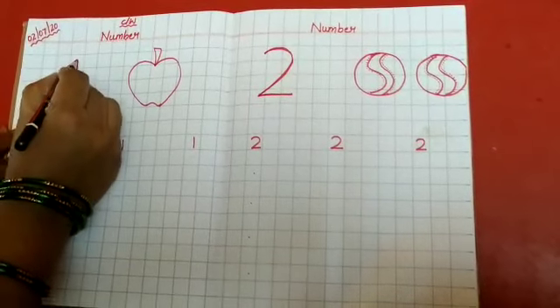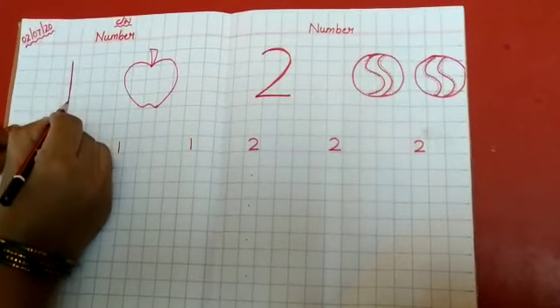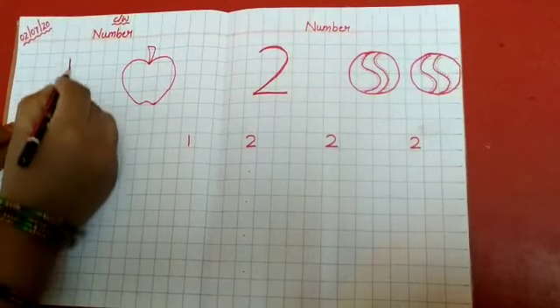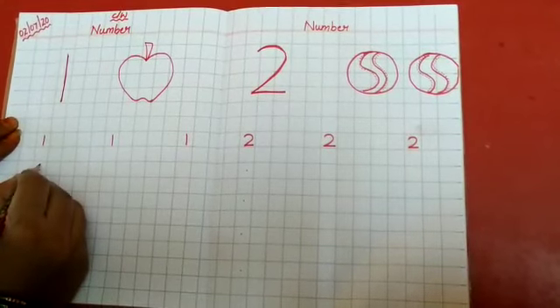See, this is number 1. It is in standing line position. Number 1 looks like a standing line. So trace for 5 times like this. Trace on number 1 like this, and write number 1 here.